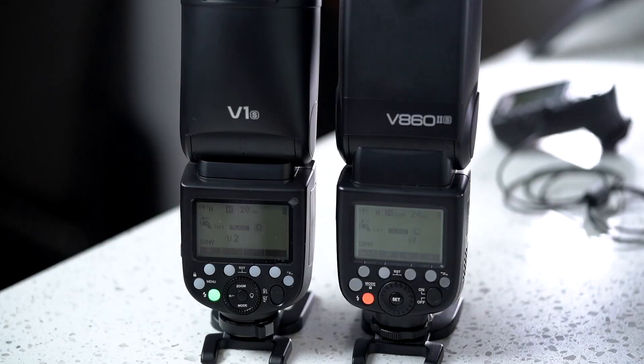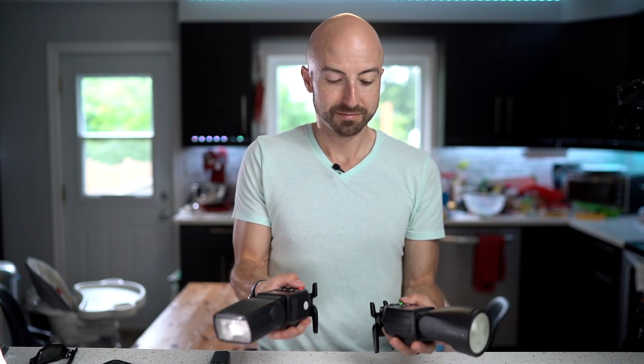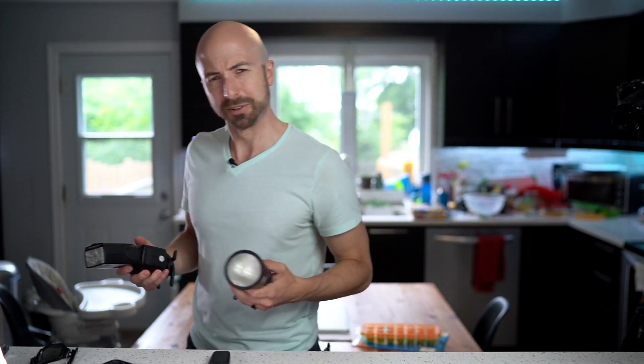Anyway, stay tuned, subscribe, stick around. I will be doing a full test of this flash — a full review — to see if there are any more quirks or wonderful features that pop up that I haven't noticed yet. So until next time, go take some photos.